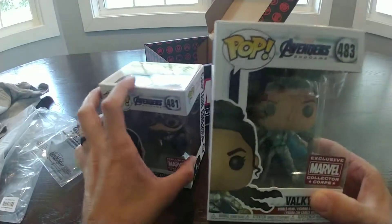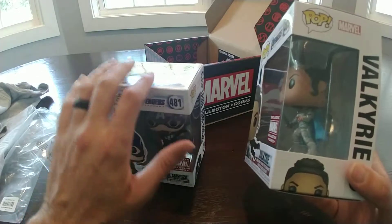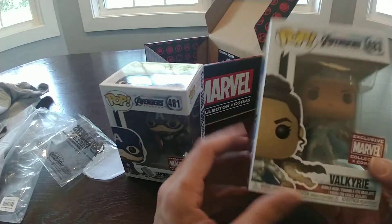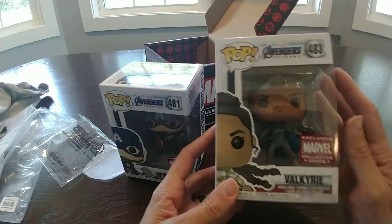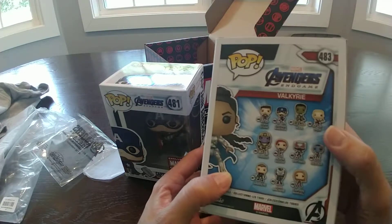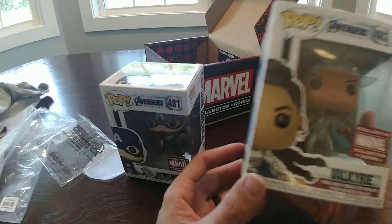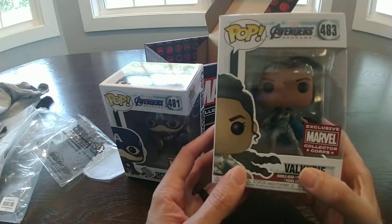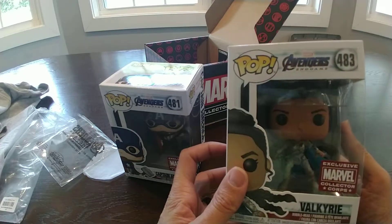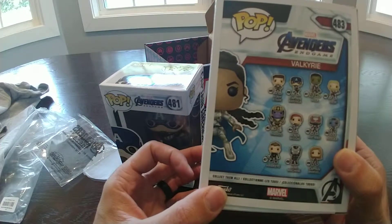The other one is exclusive again — Valkyrie. This is a home run. I feel like this movie was about the original six, so I would have preferred to see another one of the original six — a Hulk, a Thor, Black Widow, Hawkeye. I know Hawkeye was a Walmart exclusive, so I'm sure that's just how it got farmed out. But I would have preferred the original six. I'm just gonna complain about it this much.